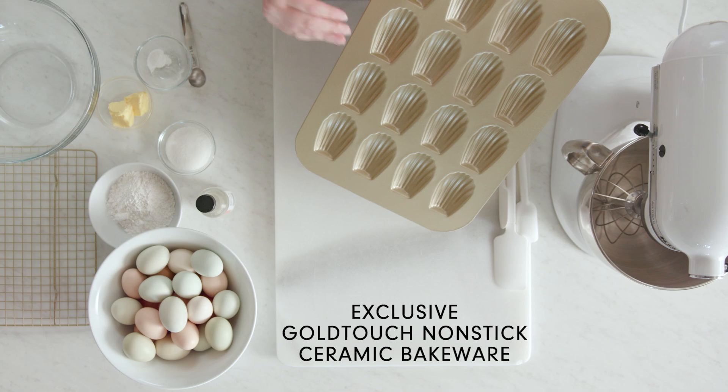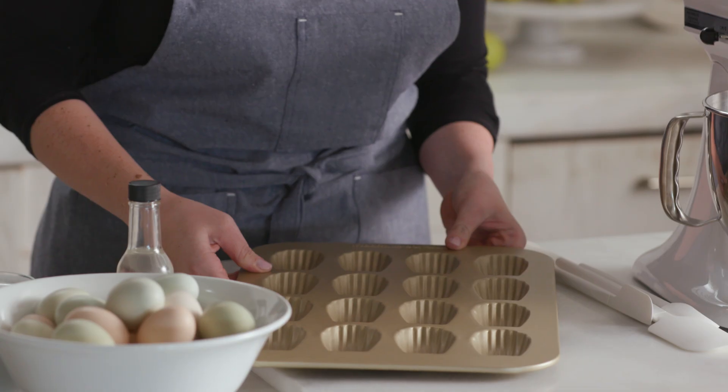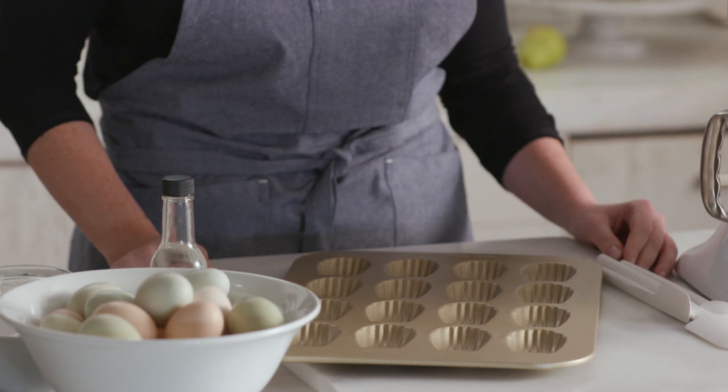Madeleines are a classic French sponge cake that are baked in these molds, which is how they get their iconic shell shape. The madeleine pan was actually one of the first specialty pans that Chuck brought back to the States to sell in his shop in the late 50s.